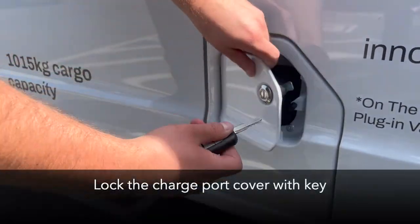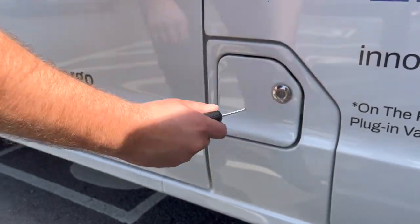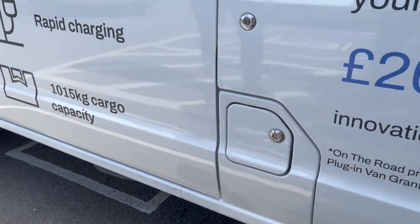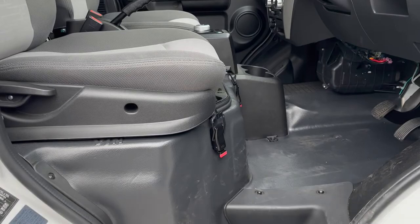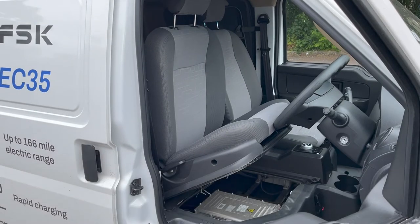Occasionally, due to an issue with the charge point, the charging cable may remain locked in the van's charge port despite pressing the unlock button on the remote key. If this occurs, release the two securing catches on the driver's seat base and raise the base. The rear of the charge port, including the red emergency release lever, should now be visible.